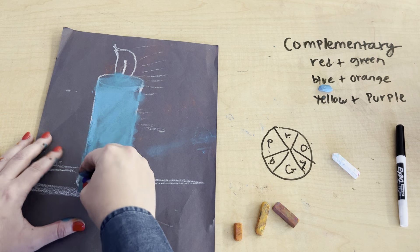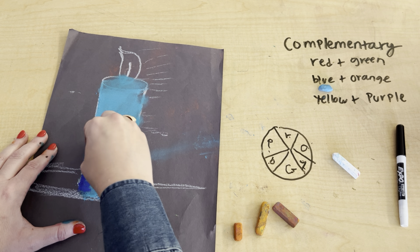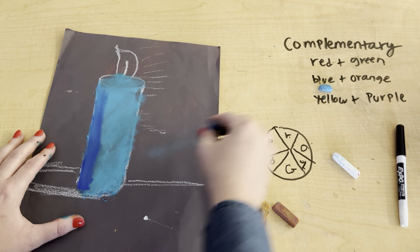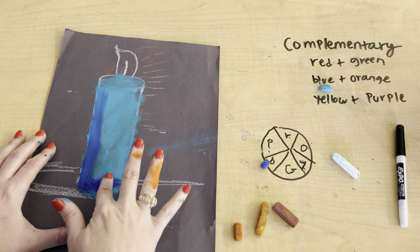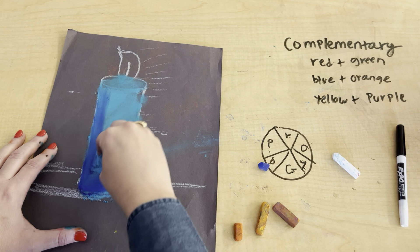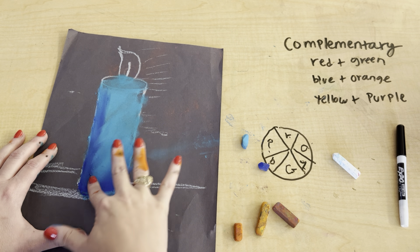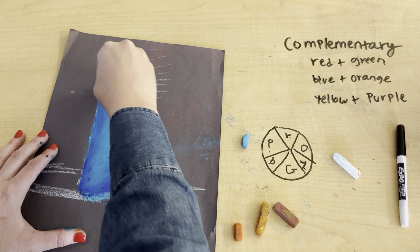Now I'm going to do my shadows. I'll take the dark blue and make a marker where the shadow is and shade it in. I'll do a shadow here and shade it in. I can do a second coat of blue so it kind of blends together. All right, we got the shadow right here.